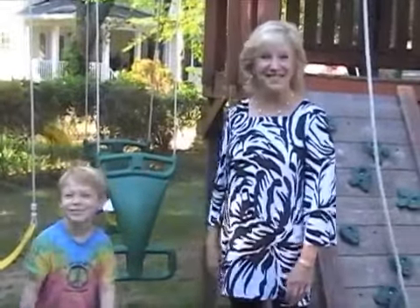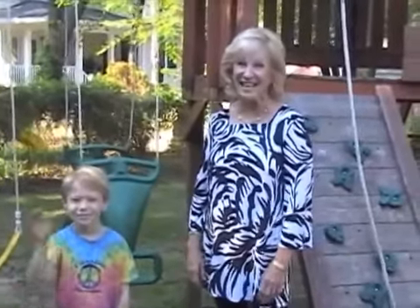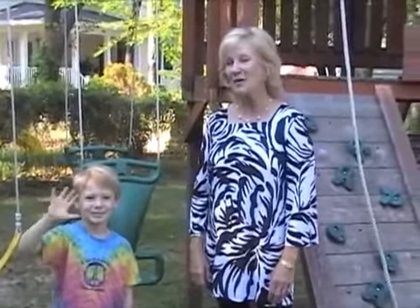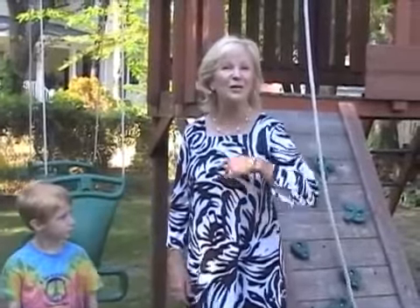Hi, I'm Dr. Jean, and I'm here with my grandson KJ to demonstrate some handshakes that you can use to start your day. A good thing would be to take one each week and do it every day. It's a special way to reach your children and connect with them every morning.